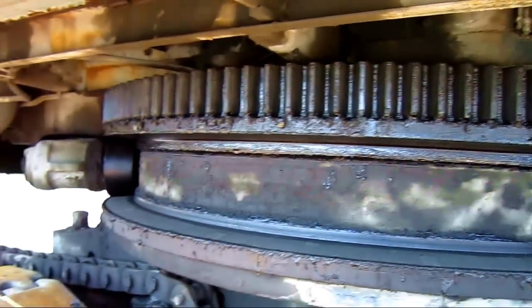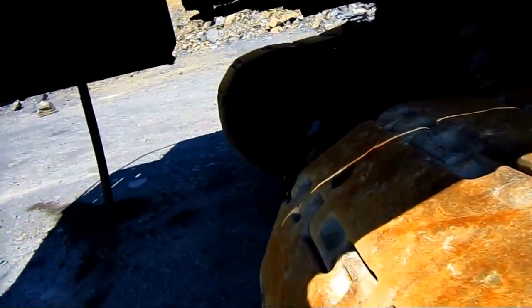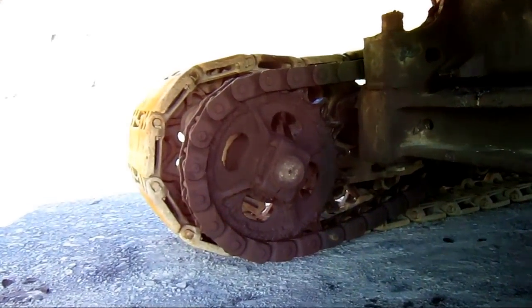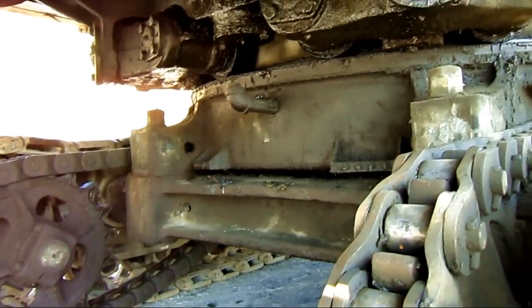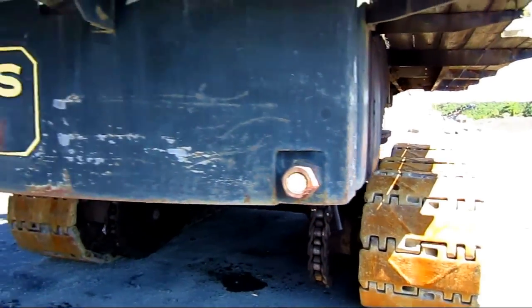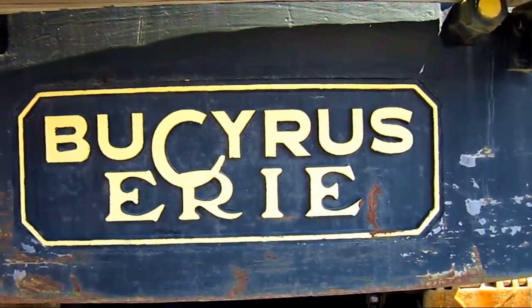Under here you can see the ring, and from under here you can get a good overview of the drive system on an 88B. These are chain-driven crawlers — you can see the big chain running around the rear sprocket that connects up to the drive sprocket, which in turn will travel the machine. And on the back of the counterweight, you can see where it says Bucyrus Erie.